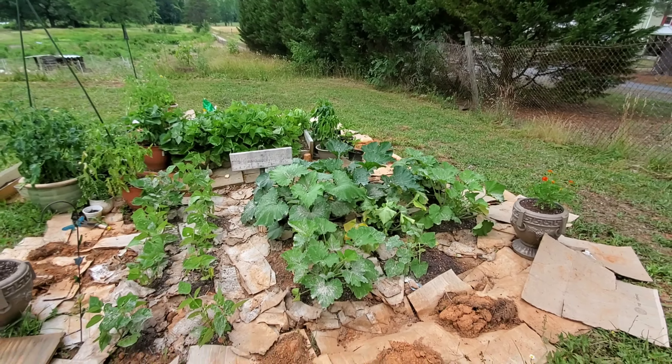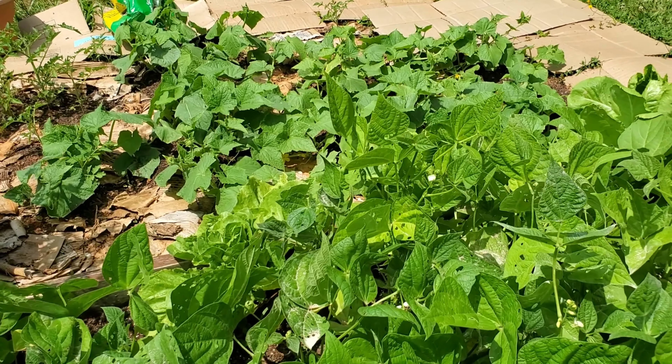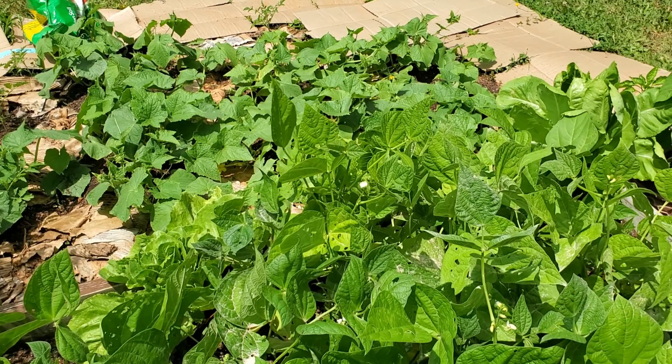Inside this bed she's got green beans and lettuce, so she's doing companion planting to try to get as much out of this bed as possible. She planted green beans in the middle and along the outside she's got some romaine lettuce going. The idea is the lettuce is gonna grow up first — you harvest the lettuce, and then the green beans come in and you can harvest the green beans.